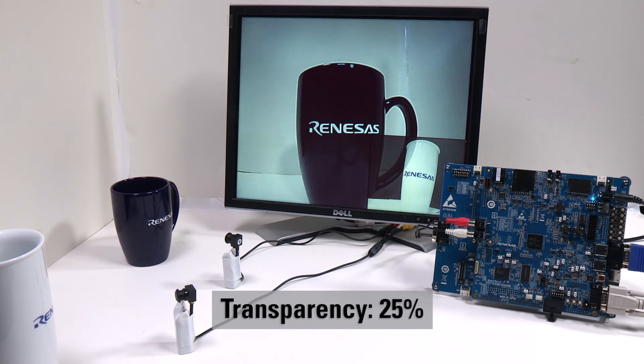We use the serial port and command line terminal on a connected PC to set different transparencies of alpha level and see the two images blended in.